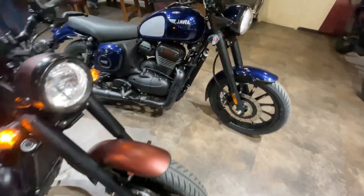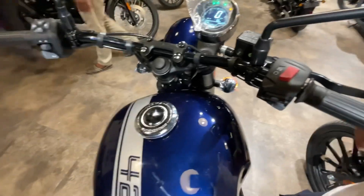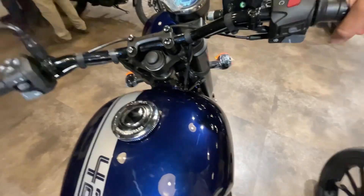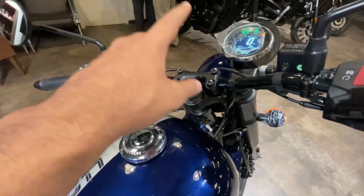First of all, we'll hear the exhaust note. So let's start the bike and crank the motor. In blue color, it will sound very different for you. I want to talk about the exhaust note in this variant — it's quite a good difference. The engine has been refined as compared to the previous version.